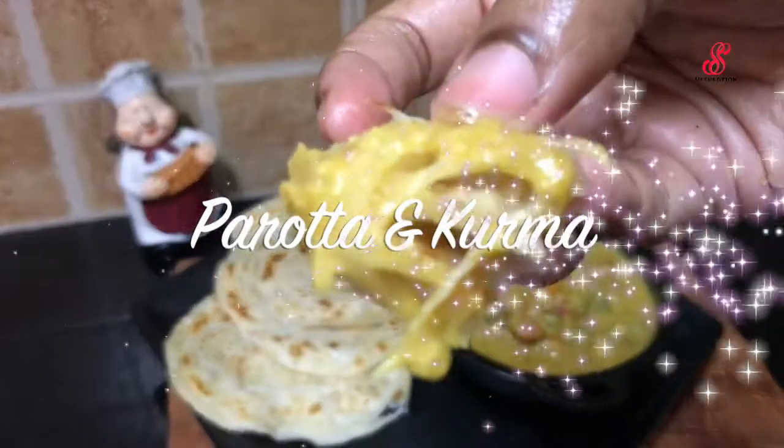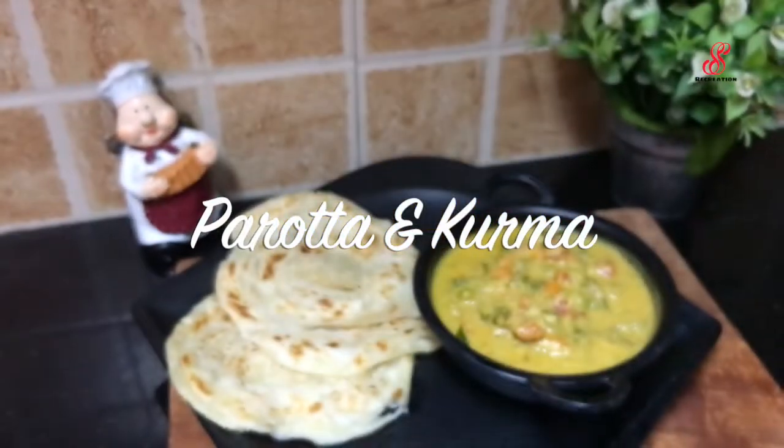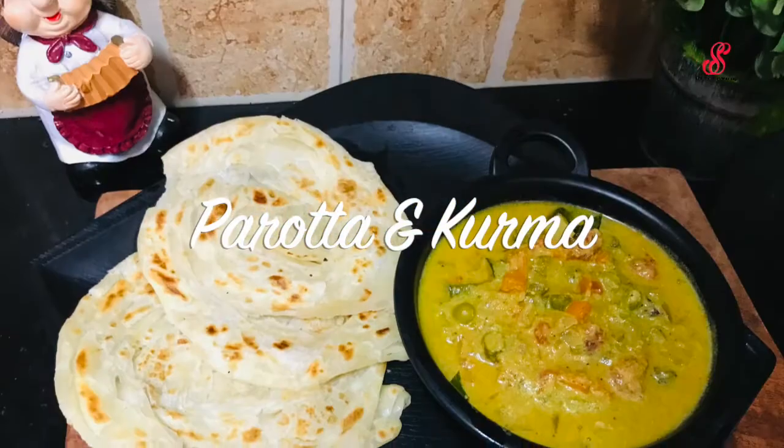Hello friends, welcome to accessory creation. How are you doing? Today we are doing parota plus veg kurma.